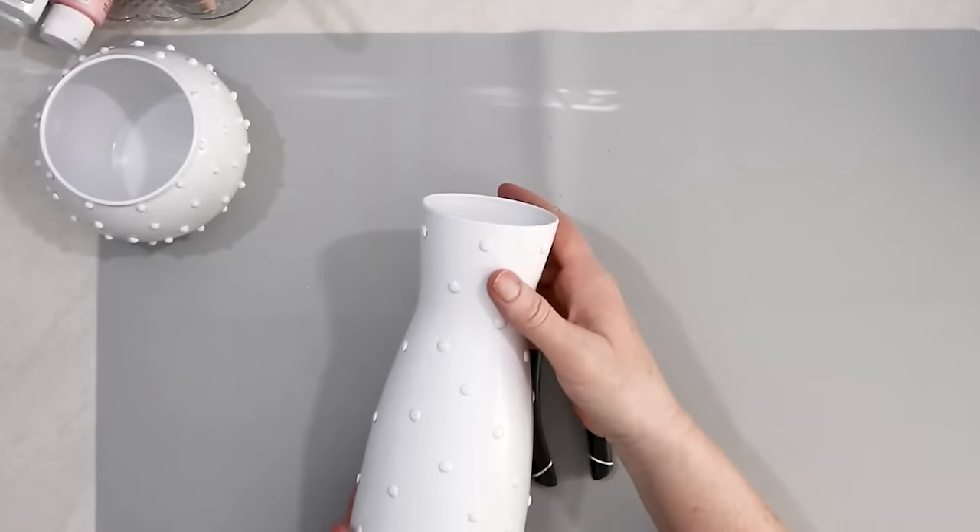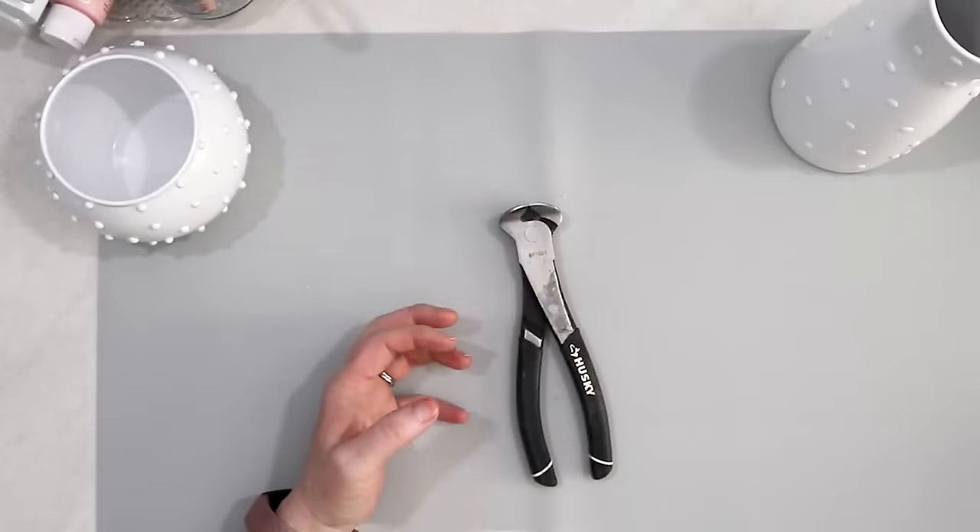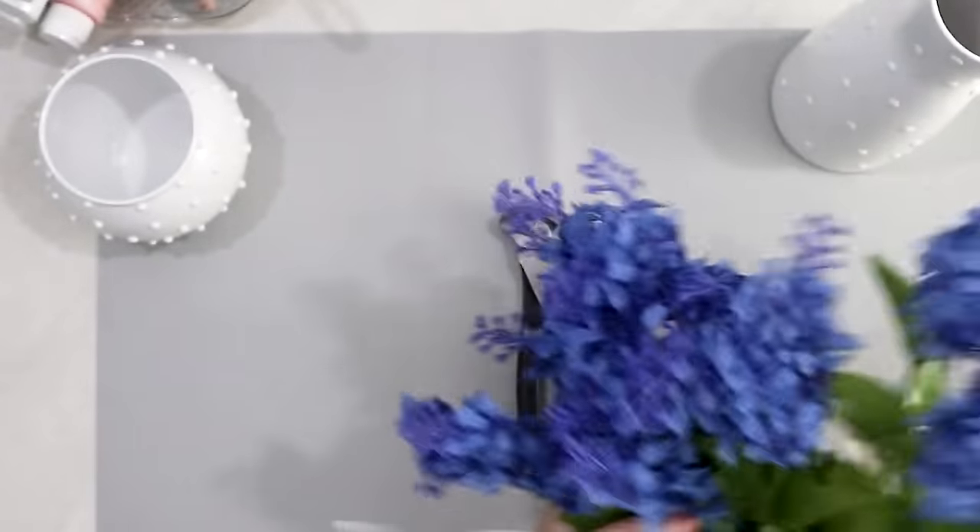For the taller vase I want to use the lilacs because I saw them and thought they would be so pretty. I got these lilacs at the Dollar Tree — I bought five of them.